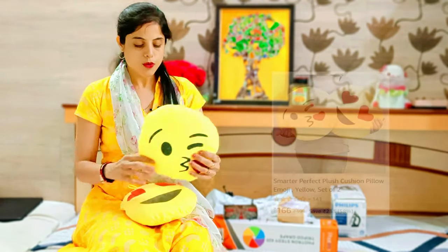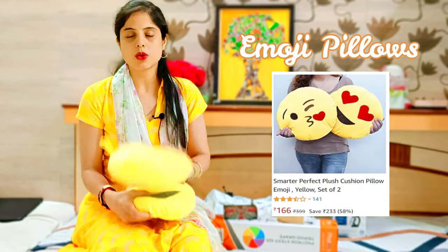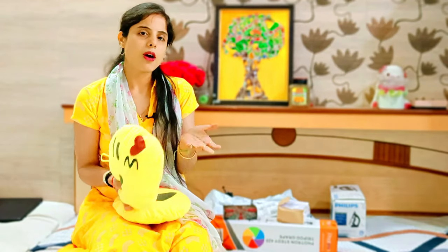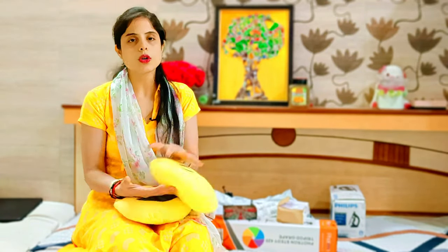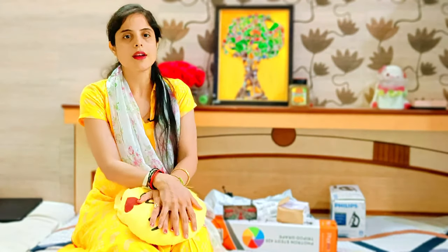The next product I bought is not a necessity, but I like it for children — it is emoji pillows. These are around 167 rupees. They are available individually; you can order the expression pillows of your choice. They are soft, small, and children like them. The fabric is very tender and washable, so they can be reused. It is also good as a gift for a birthday.